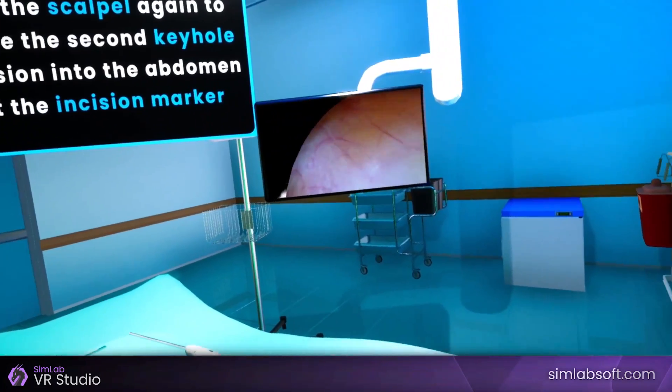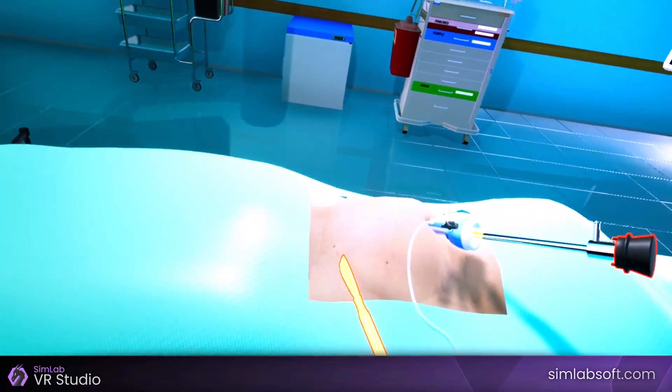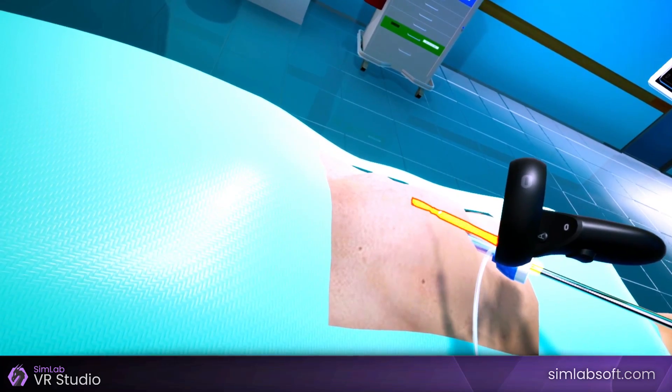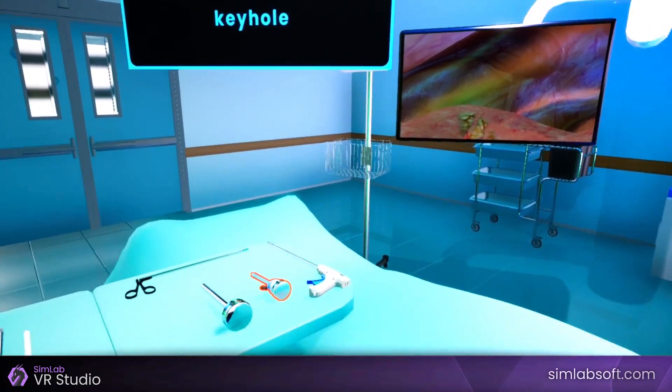Pick the scalpel up again to make the second keyhole incision into the abdomen at the incision marker. Put the scalpel back on the tray. Pick the 5mm trocar and insert it through the keyhole.